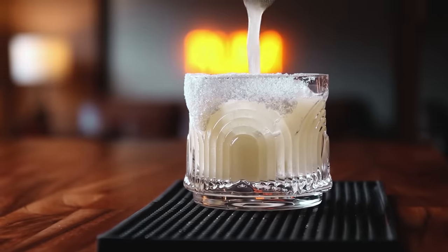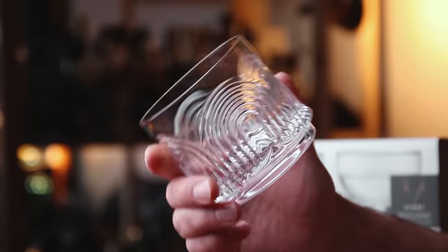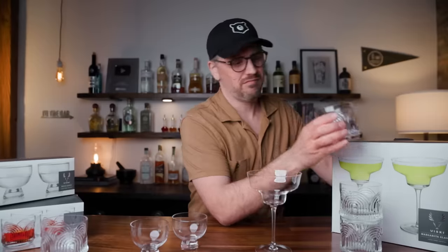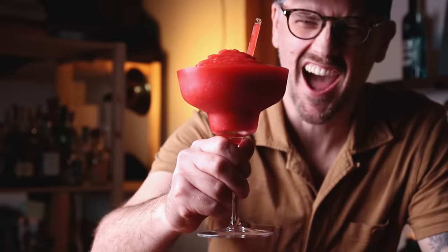Although I think the traditional mezcal glasses were made out of gourds — these aren't gourds. And the double old fashioned glasses are great. You can use these for so many cocktails. They look good, they are versatile, and they are stackable. And then, of course, the margarita glass.